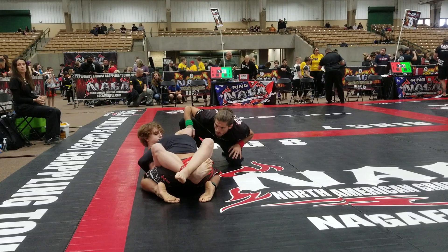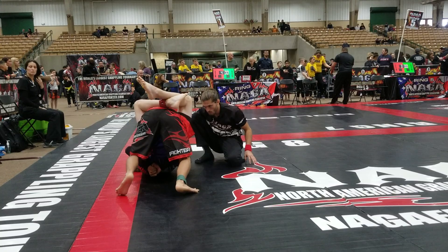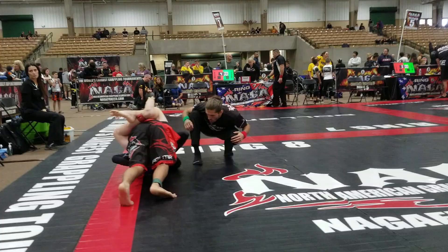We've got two minutes here, McGill. There you go. Stack. Stack. Fight his hands, McGill. Fight his hands. There you go. Take your time.